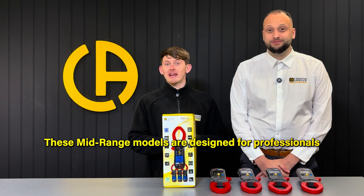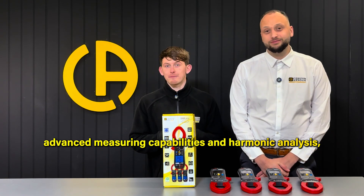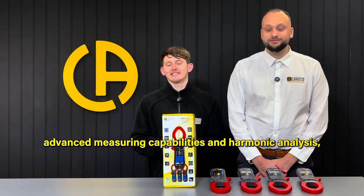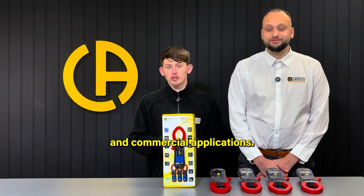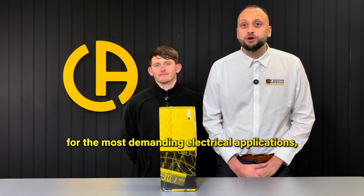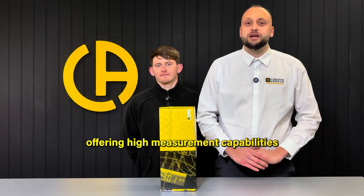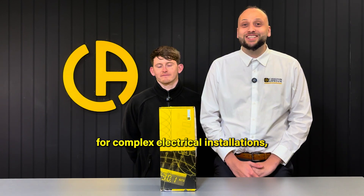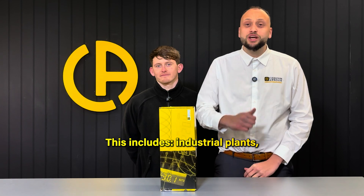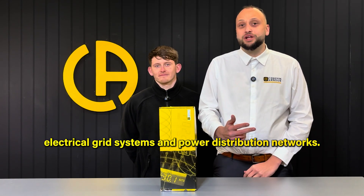These mid-range models are designed for professionals who need more advanced measurement capabilities and harmonic analysis, making them suitable for industrial and commercial applications. Finally, we have our top-end models, designed for the most demanding electrical applications, offering high measurement capabilities for complex electrical installations. This includes industrial plants, electrical grid systems, and power distribution networks.